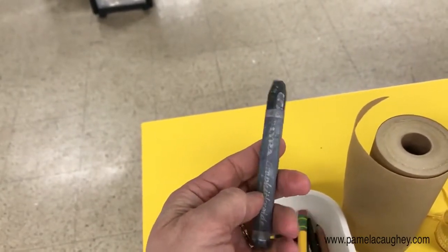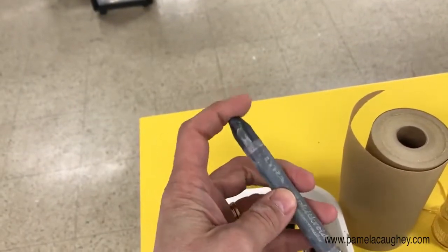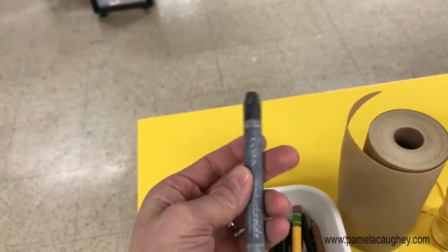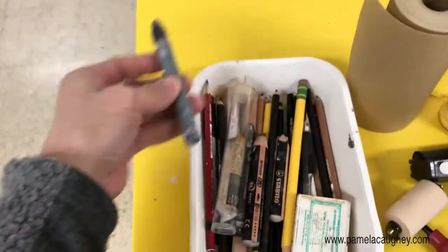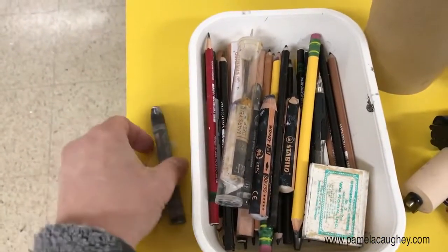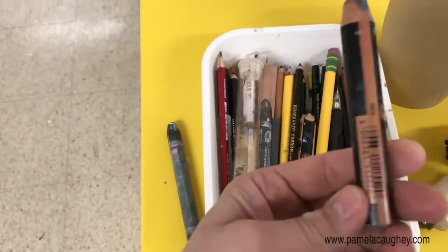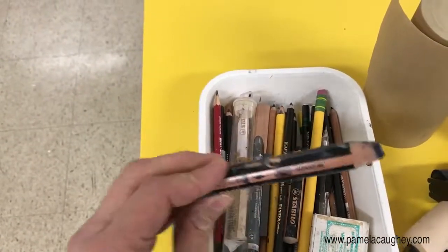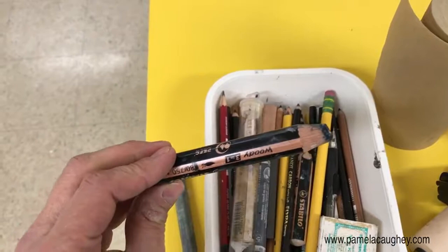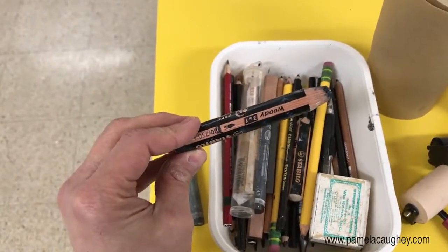Other times if the board is dry and you're just activating the canvas, I'll use this to add. So a tool like this can be both additive and subtractive. And then I have other tools here like these Woodies, which are wonderful — they're water soluble and they've got a really thick tip as you can see. They come in all different colors but I tend to love the black; I like really dark blacks.